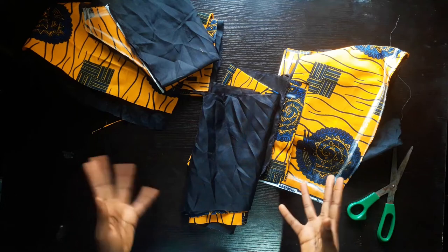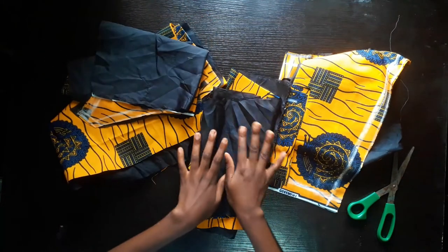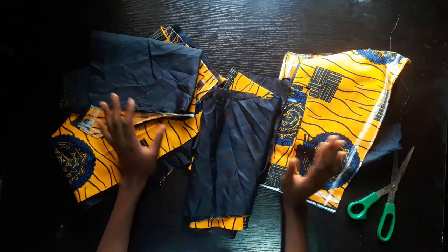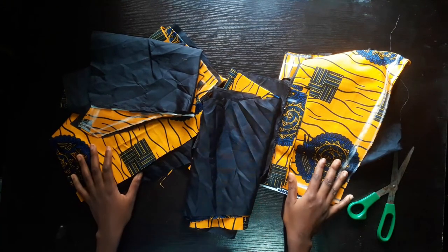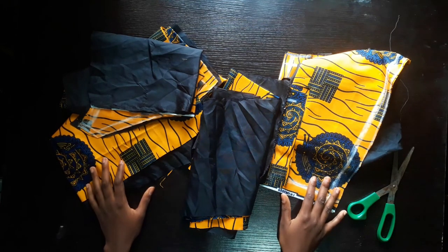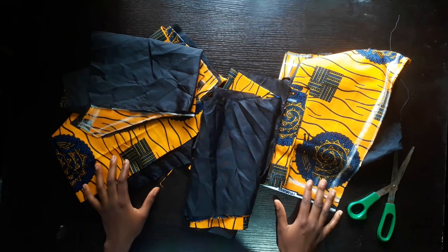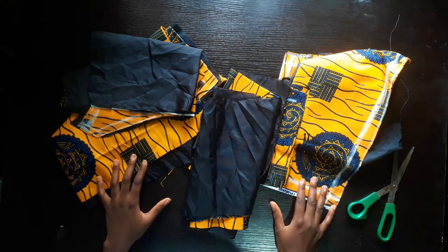On my next video I'm going to be showing you how to sew and join all these pieces, how to line your fabric so everything will be clean without any rough or raw edges. I'll see you in my next video. Please don't forget to subscribe, give my videos a thumbs up, leave a comment in the comment section below, and share my videos. I'll see you in my next video.